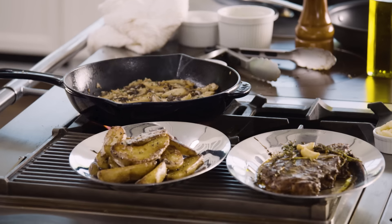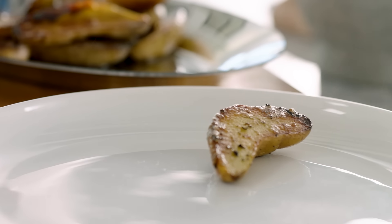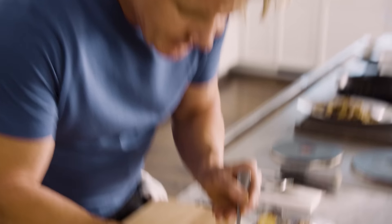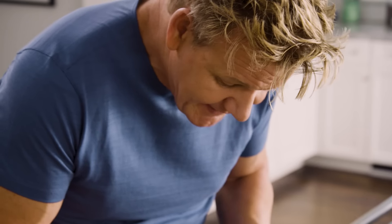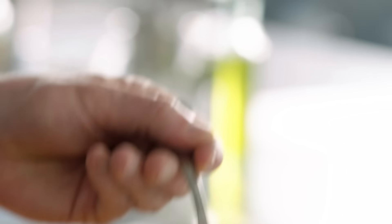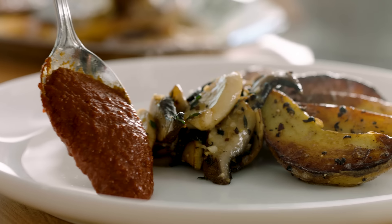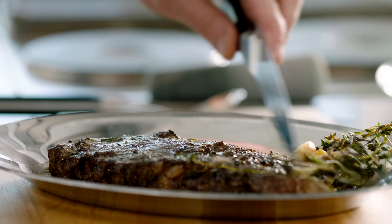Now for the exciting part — the bit that chefs love: plating. Look at the shape of the fingerlings. Try and place the fingerlings, literally, almost bedding into each other so you get the little bends. Your mushrooms underneath your potatoes. Let them sort of cascade onto the plate. From there, one of America's favorite sauces — a smoked barbecue sauce. That's going to go on the bottom and literally sit at the base of those mushrooms. Clear off the garlic and the thyme.